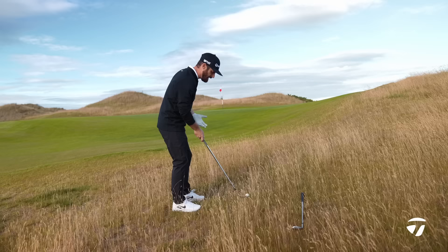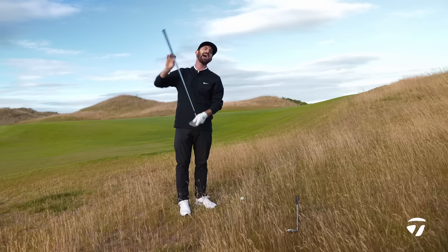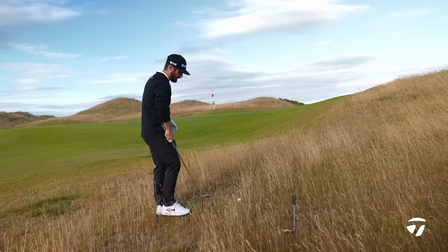I like that because in this scenario we're in the rough — it's a linksie type shot and the golf ball is sitting up a little bit. By having more mass out towards the toe section and the full face score lines, when you get playful with your short game and swing across and to the left, you can really leverage them.